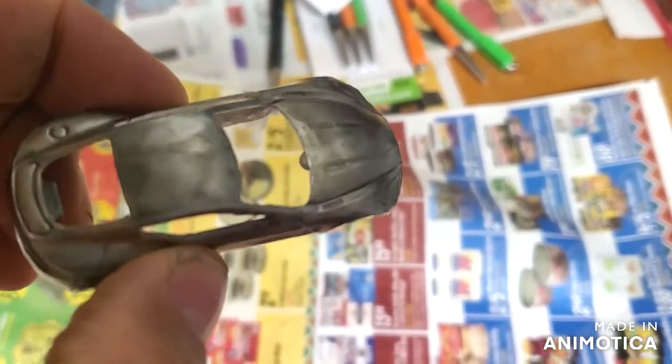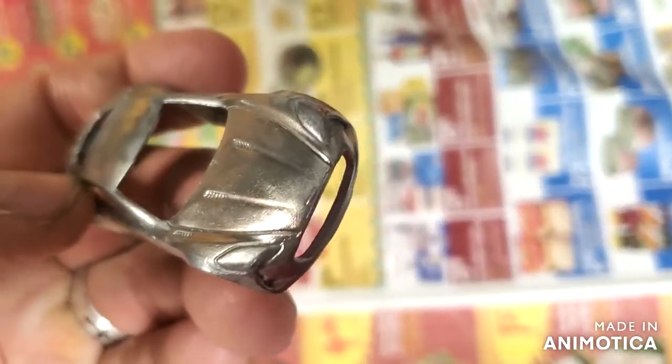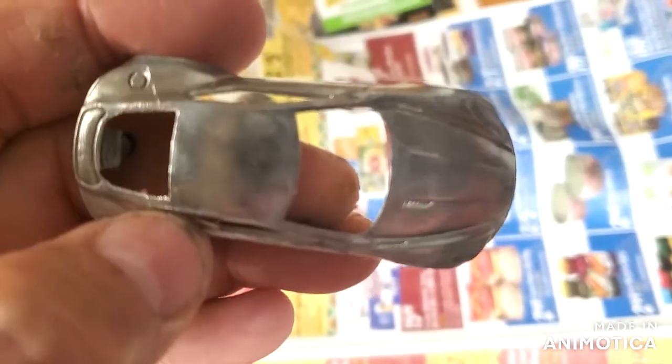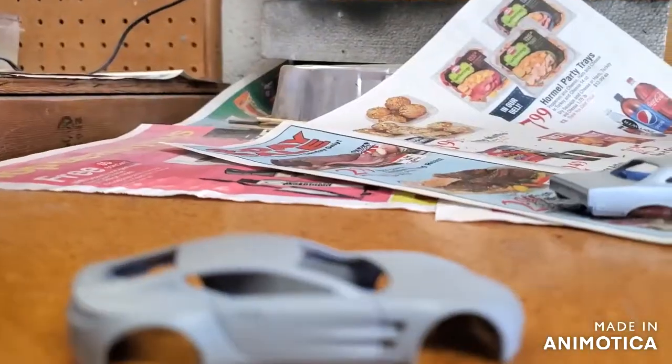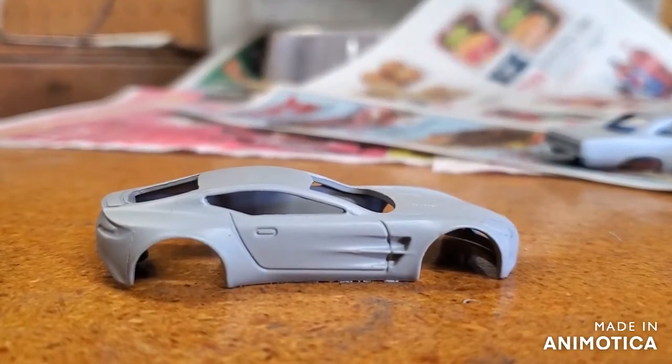Here's the Aston Martin, all shined up. Now I'm going to put a coat of primer on it and see what I've got. Here's the Aston Martin, primed up.